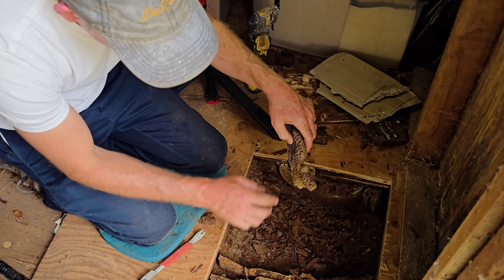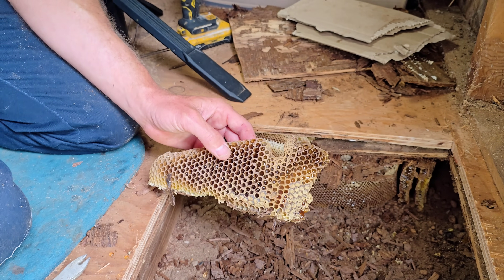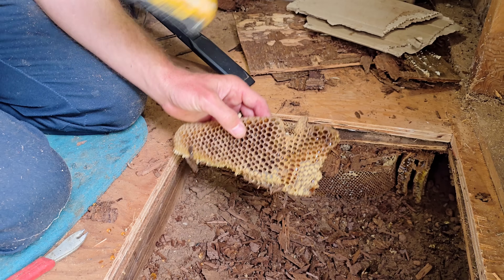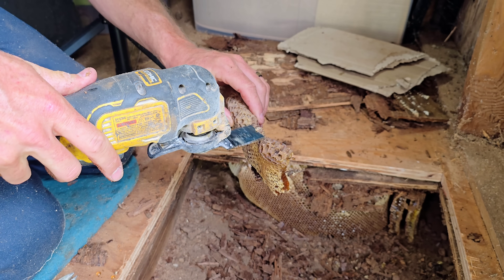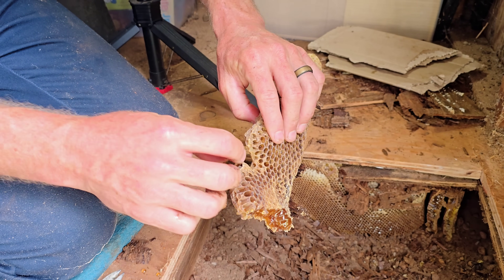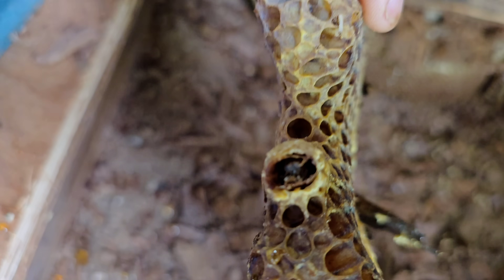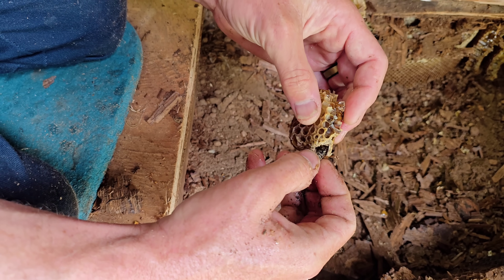This queen cell is not open yet. There's practically no way there'd be a live queen in there because no bees have been keeping it warm. Is there a dead queen in there? She was pretty close to hatching, I think. Interesting. Look at this — she was practically ready.